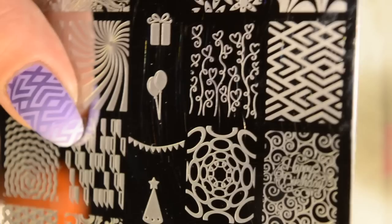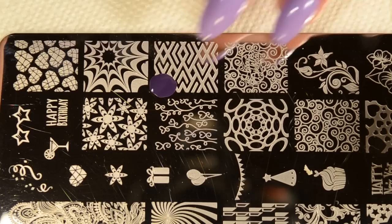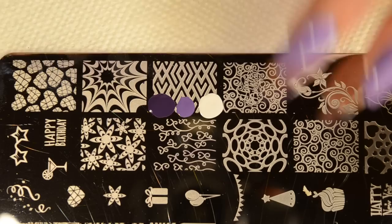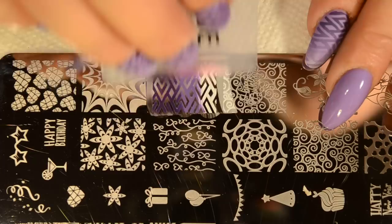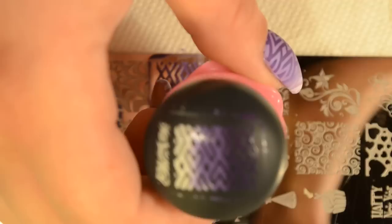I'm just going to be stamping this image on all 10 nails — I'm not doing anything fancy like accent nails or anything. I'm putting the polishes on here with the darkest color up at the top, because that's going to be by my cuticle, then the lighter purple in the middle and the white down here. All I'm going to do is scrape it a few times just to get it to blend a little bit. I just keep scraping until I like the way it has blended. So there's my image — very purdy.